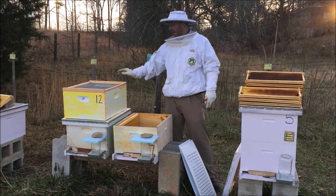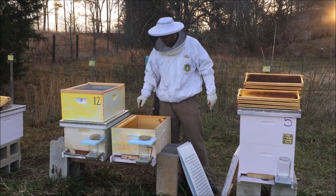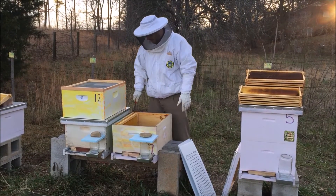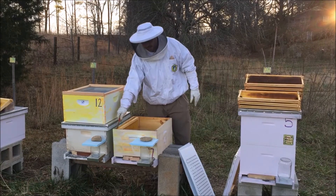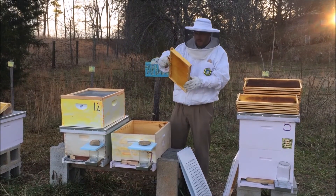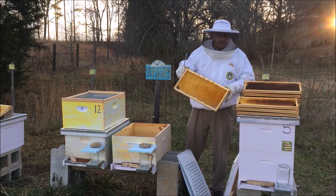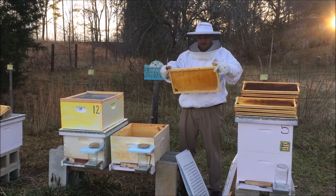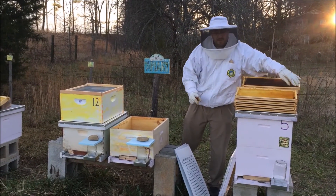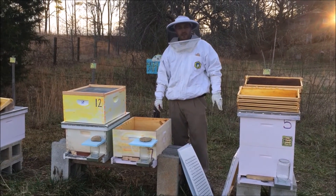We'll check to make sure that they have honey and pollen stores in the top here, just to be sure that they do have a little bit of pollen to get them through. Since they are all upstairs, I would highly doubt that down here this one frame would be all of the pollen stores they have. In addition, we have been feeding pollen substitute, which gives them a little bit of something to store away even in the winter.